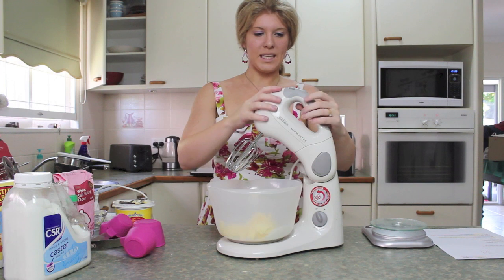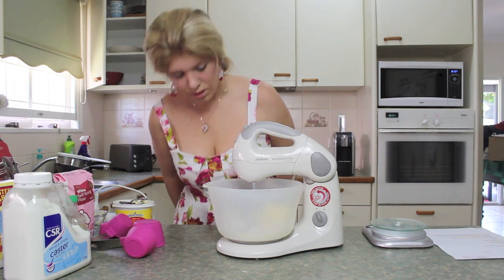There you have it guys, there's my cookies. Beat until creamy. It's not beating at all.